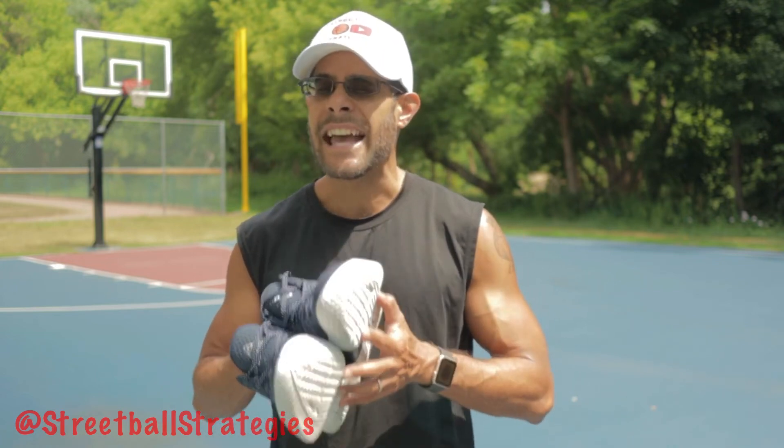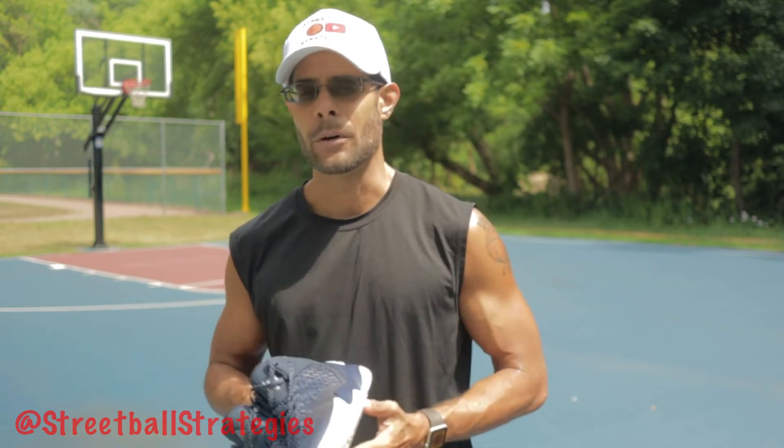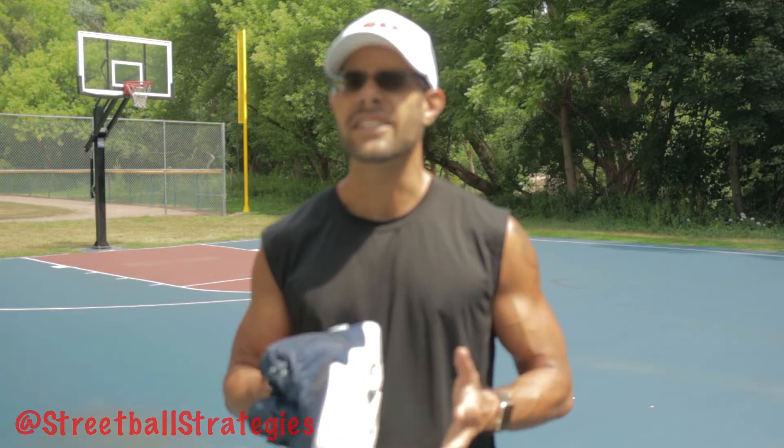This is purely an anecdotal review about how the shoes feel and how they perform. That being said, let's get to the review.